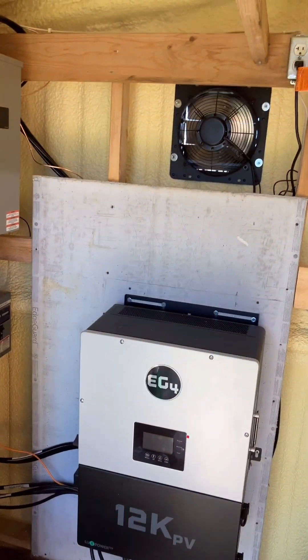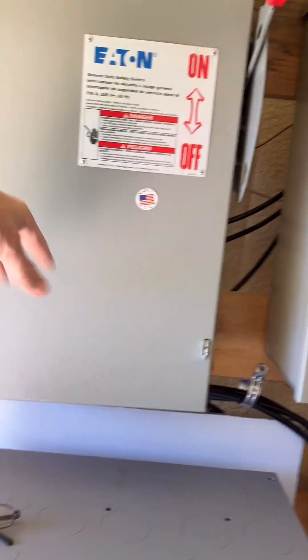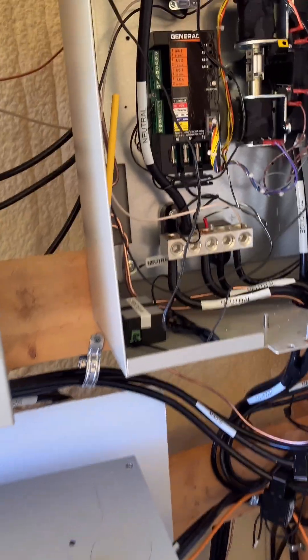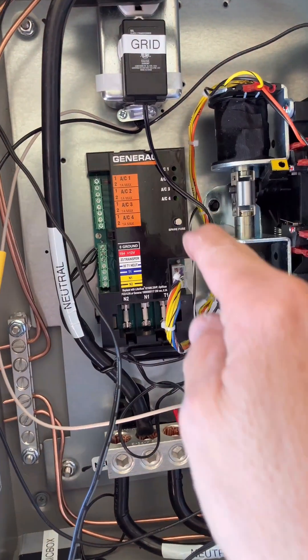Check out this system I put in for this guy. He's got some really nice batteries. The shutoff from the mains goes into this Generac automatic switch, which is not designed to work with this — so I figured out how it works and built the circuit. The inverter up here, if it ever loses power, this would automatically switch over.